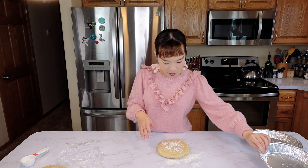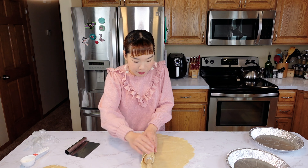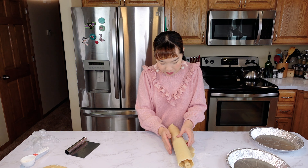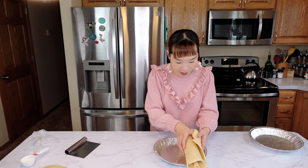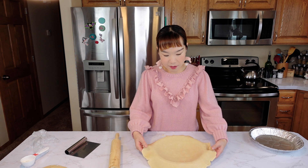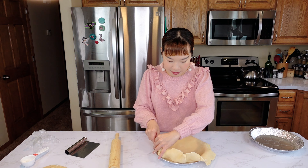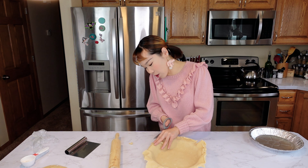This is a 9-inch pie pan, so we need to roll the dough out to about 12 inches. Place the dough over the pan, then use your hands to gently press it from the top down into the pan.